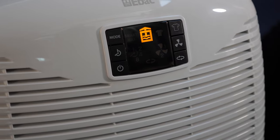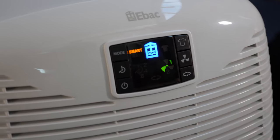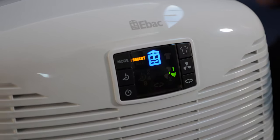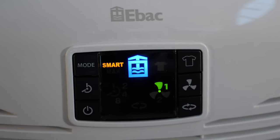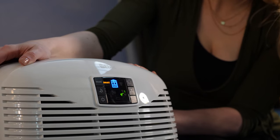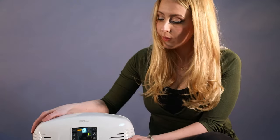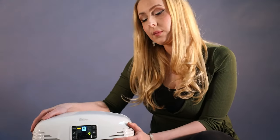This is the control system. Switch on the machine by pressing this button. The machine automatically enters smart control. Smart control will analyse and detect when the dehumidifier should run to remove damp and condensation. You don't need to do anything else.